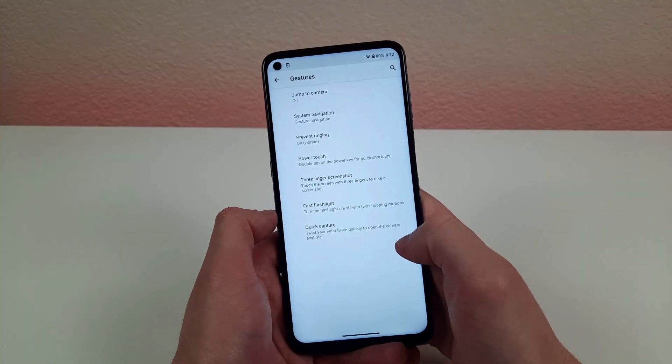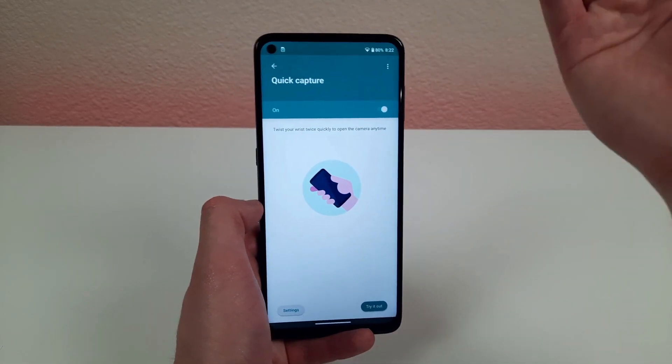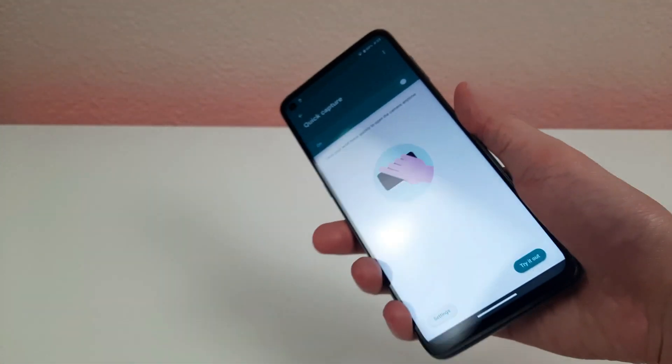Another cool way to open your camera fast is the quick capture feature. Go into the gestures menu to select this as well. Once activated, all you need to do is twist your wrist — like this — and the camera will open right up.